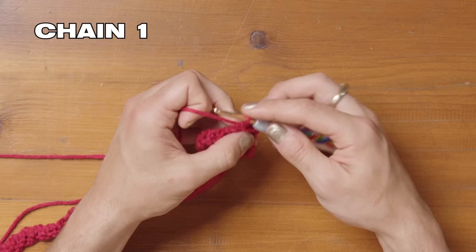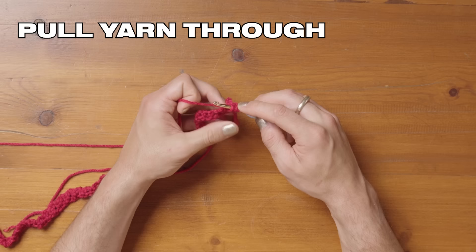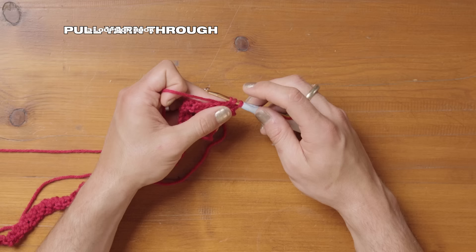Now we're going to chain one and work three half double crochets into this chain space. That is a yarn over, then put the hook through the chain space, pull the yarn through — so you've got three loops on your hook. This is slightly different to a double crochet where you go through two loops then two loops again. This time we're going to yarn over and pull through all three loops. Into the same space: yarn over, hook into the chain space all the way through, pull that yarn through — three loops on your hook — yarn over and pull through all three.